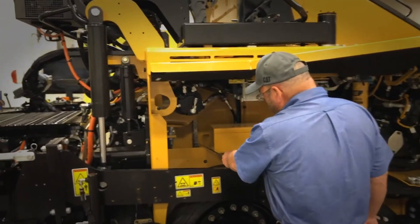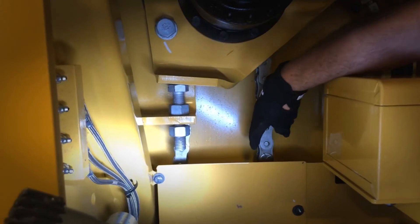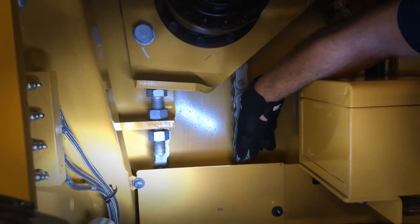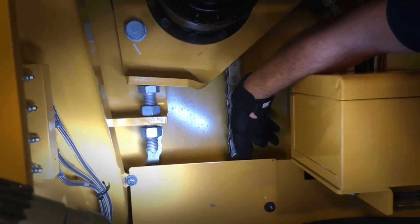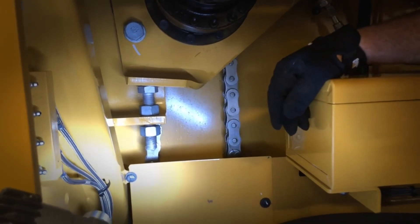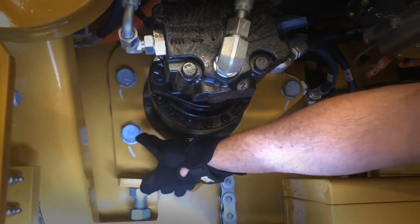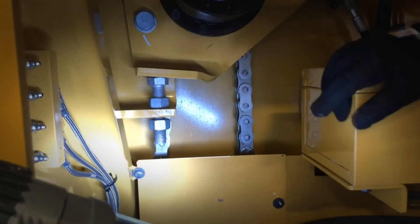During the 50-hour initial checks, your conveyor drive chains will need to be checked. Go mid-span of the drive chain and move the drive chain in and out, checking the deflection at the mid-span. You should have approximately three quarters of an inch plus or minus a quarter of an inch. If the adjustment is not correct — if they're too loose or too tight — get a 36-millimeter wrench, loosen the three bolts, and then turn your adjusting bolt up or down until you get the proper tension.